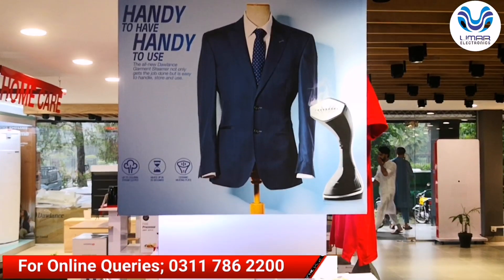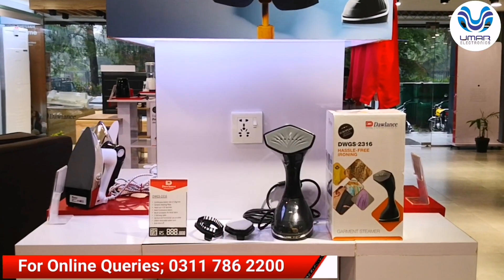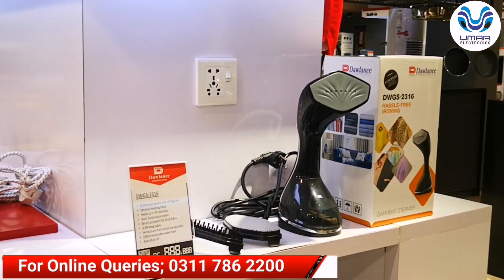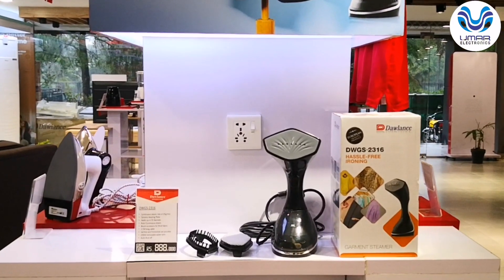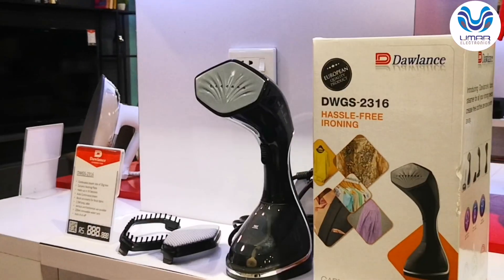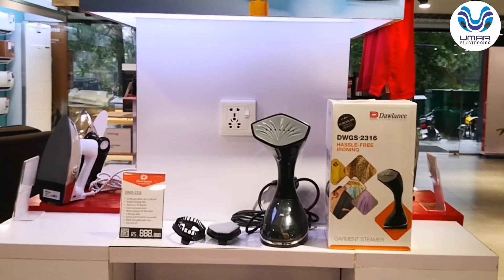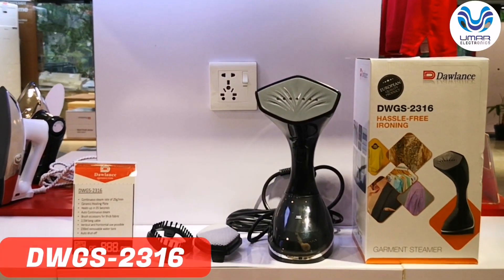Today we have a lot of demand for garment steamers. If we talk about garment steamers, there are two types: one is a hand-held garment steamer, and the other type is a stand garment steamer. Dolan's hand-held garment steamer is available in our market. This hand-held garment steamer is also called a travel garment steamer. Today we are going to review model code DWGS2316.